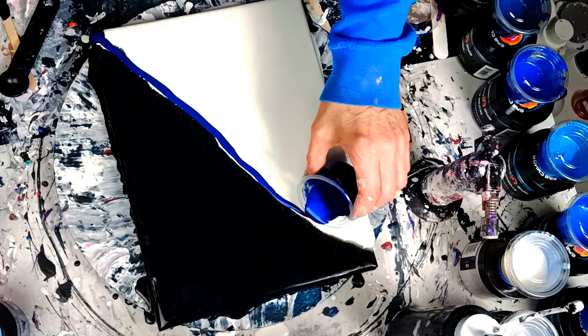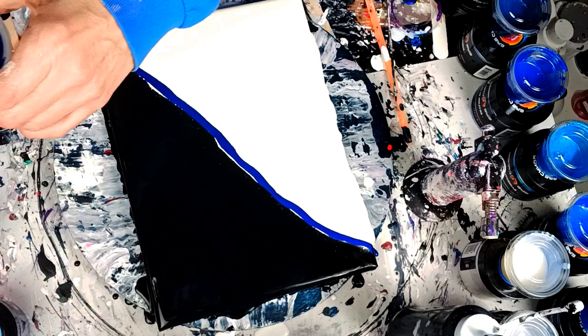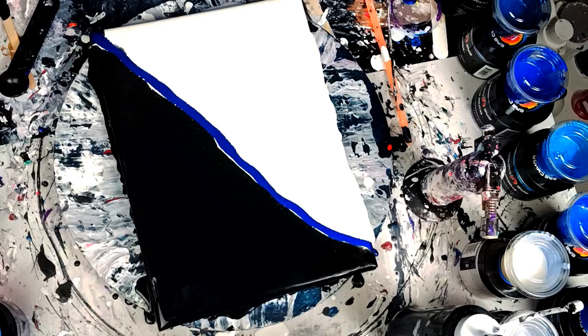So that's the first color I'm going to put on there. The second color I'm going to put down is this purple — it is Rainbow Violet, I believe. Yep, Rainbow Violet. Beautiful color. We are going to put that one on next.